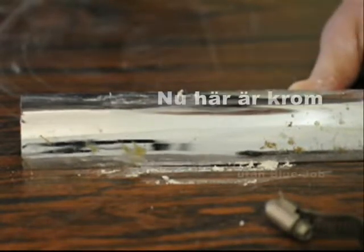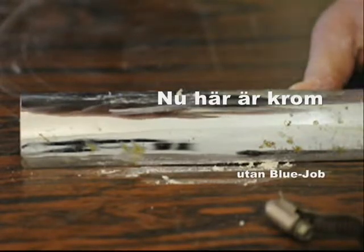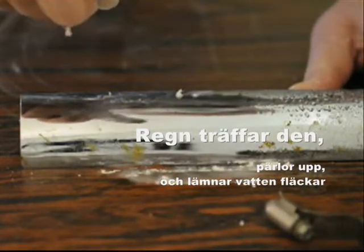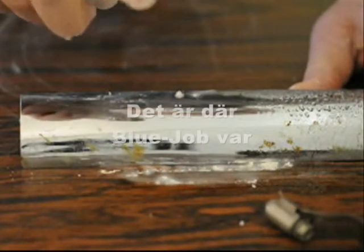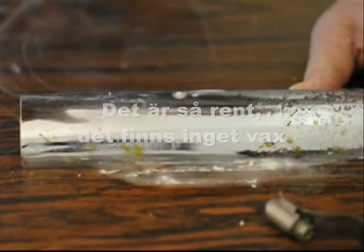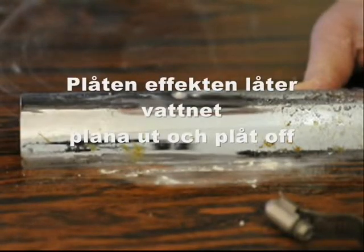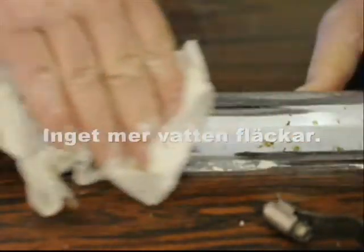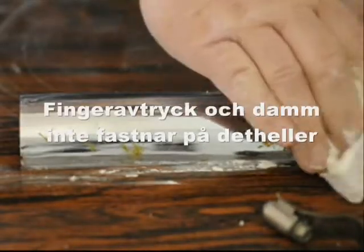Here's the chrome without Blue Job — rain hits it, beads it up, and leaves water spots. That's where the Blue Job was. So clean, there's no wax, so the sheeting effect lets the rain flatten right out and sheet off. No more water spots. Fingerprints and dust don't stick to it either.